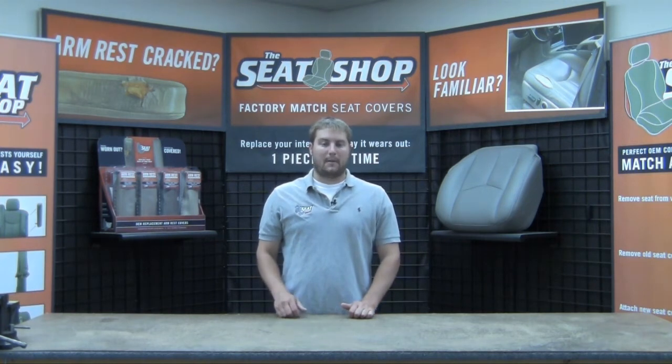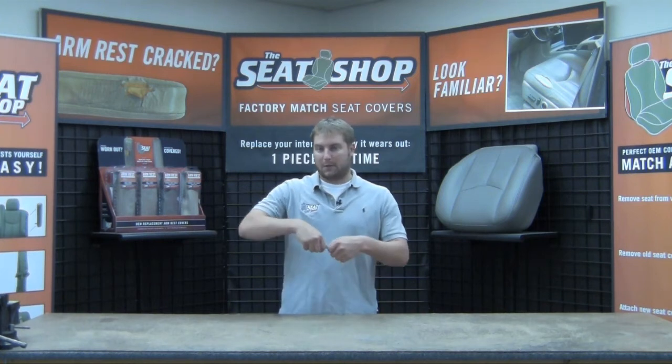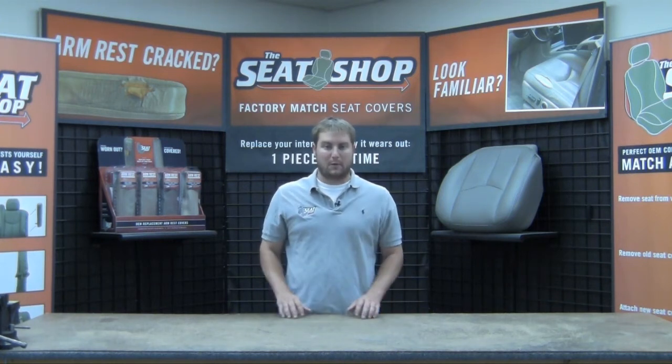Now let me take some time to answer a few common questions that we answer all the time. These covers slip on over the original factory armrest. The reason being is that the armrest is actually injected with foam and so the material is attached to the foam, so if you're trying to take that material off, you'd be ripping up the armrest.